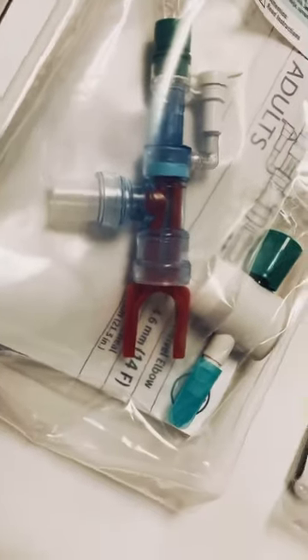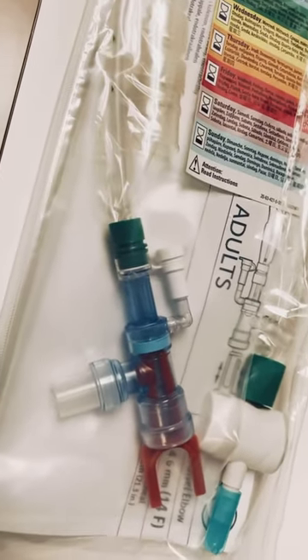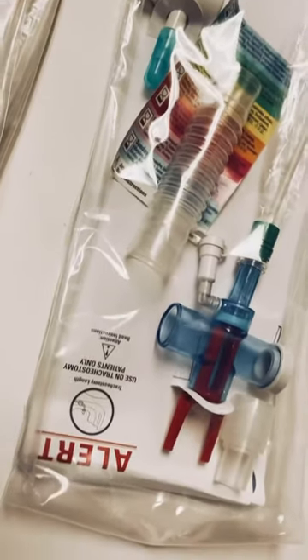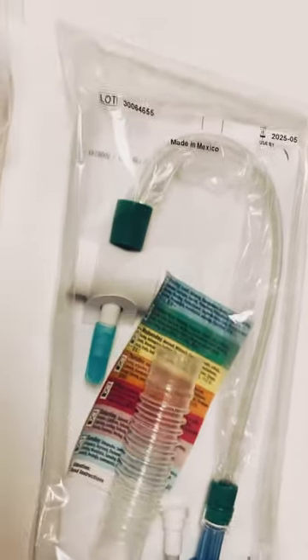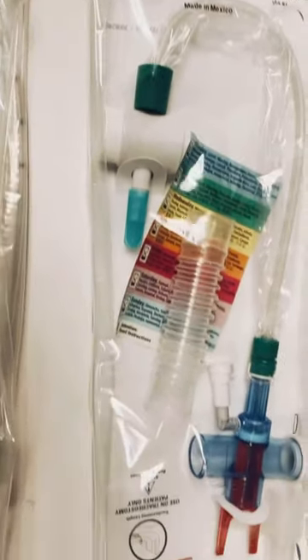This tooth here — sometimes if the endotracheal tube is too tight with the Ballard, we have to use this tooth to wiggle it free. It just came in the package just in case we need it. I haven't used it that much, but I've used it for our tracheostomy tube and our Ballard for our endotracheal tube.